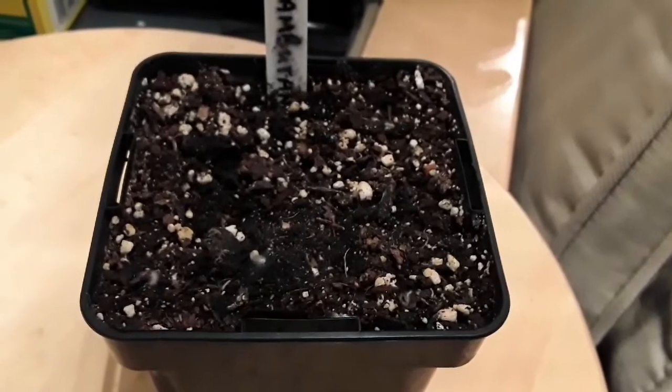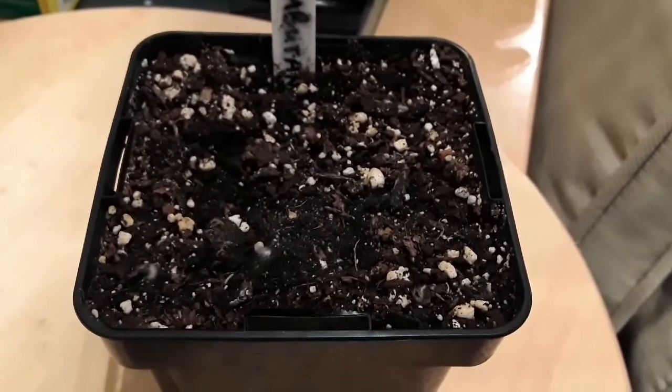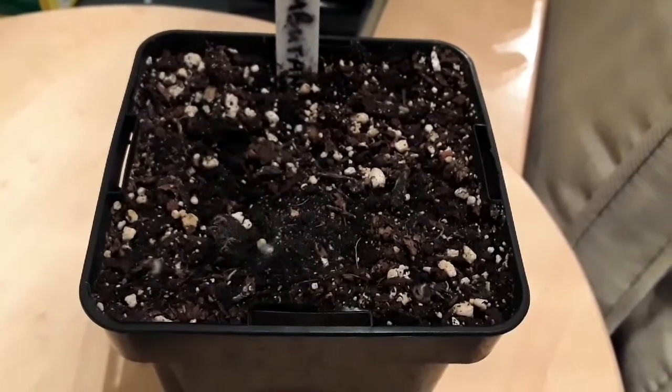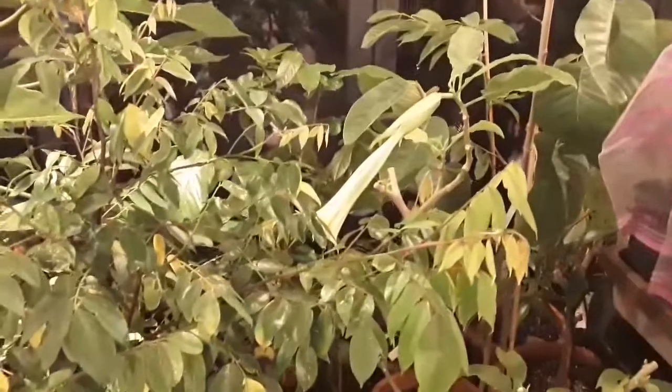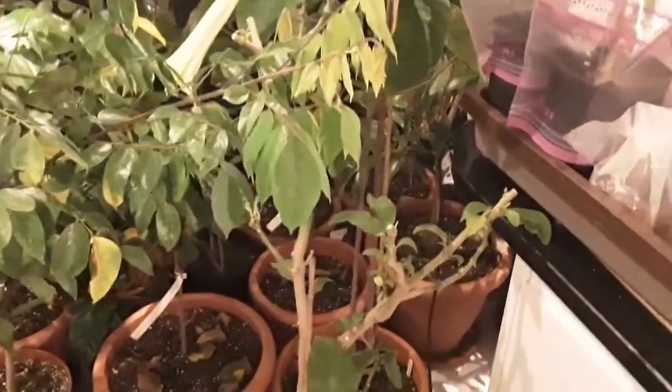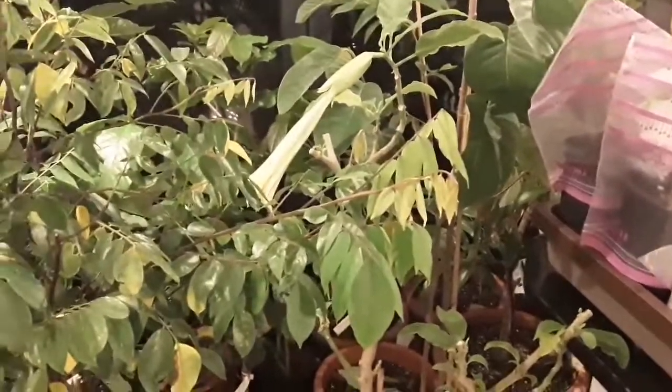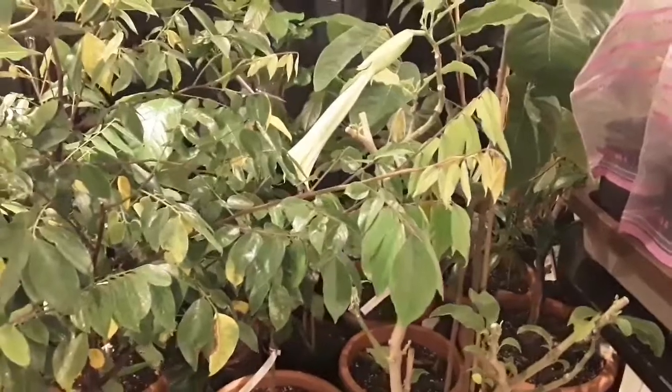I just thought I'd do an update video. As far as I'm concerned it's been an unqualified success, which was a pleasant surprise. I'll continue to control the flies with the sticky yellow fly papers hanging up in the window — I've got two of them there and they do have a few flies stuck on them. But I haven't seen any flies for the last two or three days. The nematodes are well worth trying, and I'm very pleased with them. It might be worth having a go yourself if you've got a lot of fungus gnats or sciarid flies in your house or greenhouse.